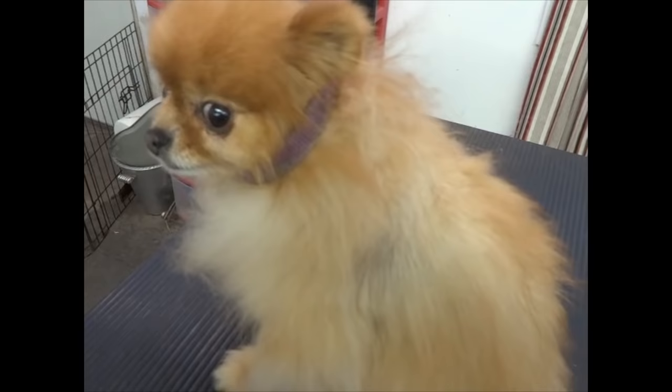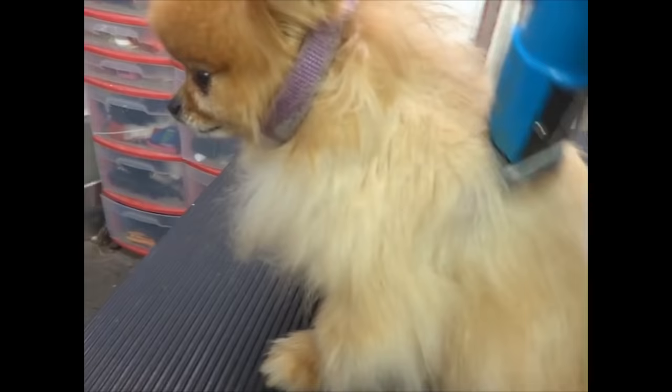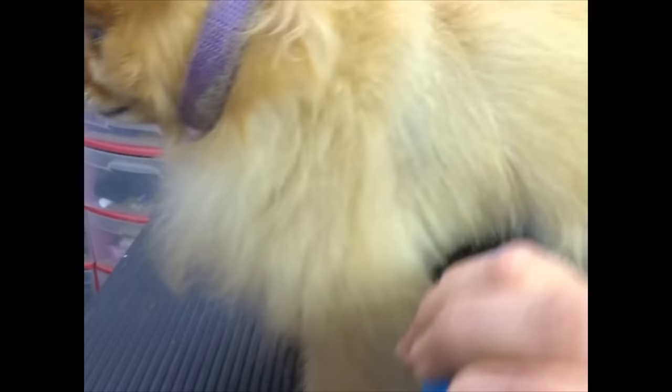Okay, this is Precious again. I'm going to use a 4 blade on her and just go ahead and cut all this off, since her owner prefers her short. I'll do another shot of her when she's all done, but it's even difficult to cut this with a 4, because it's so dense where it's partially grown back and it hasn't shed normally.